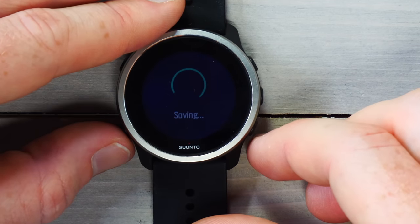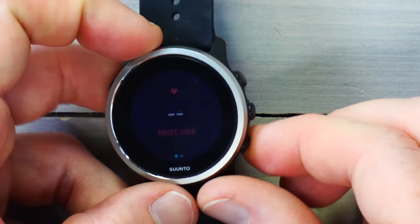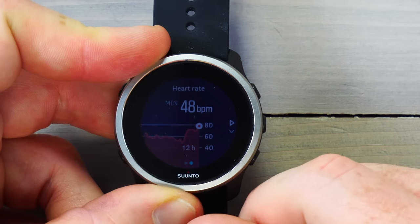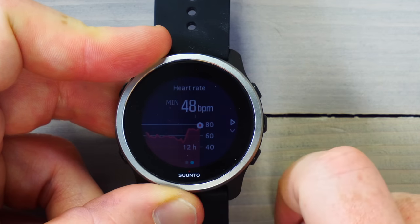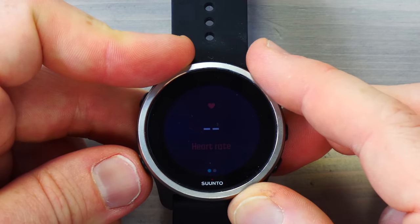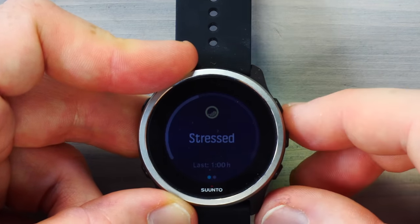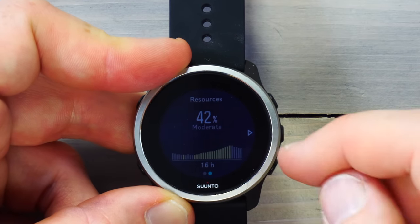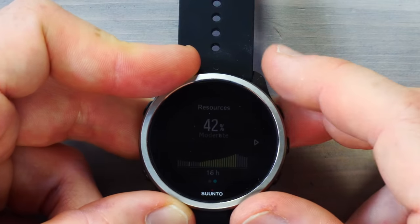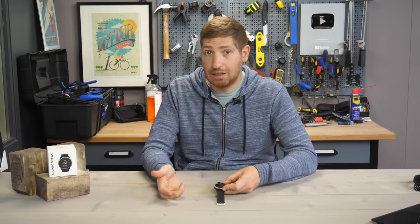Back on the watch face, scrolling down shows the health metrics. First is heart rate — you can put your finger under the sensor and it'll find your heart rate. Tapping right shows your heart rate over the last 12 hours. Below that is stress and then resources, which is similar to Garmin's Body Battery — these decrease over time. Both of those metrics are driven by First Beat, so it's the exact same as what you'd see on Garmin, just branded differently.